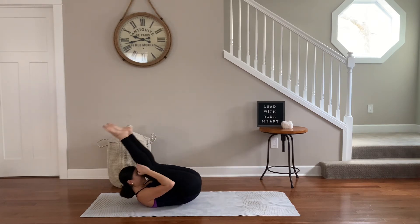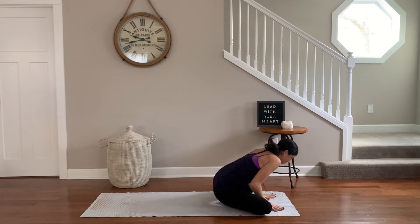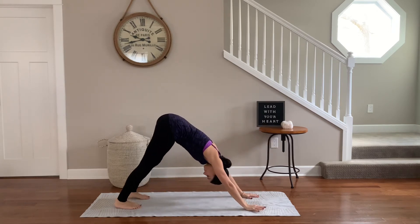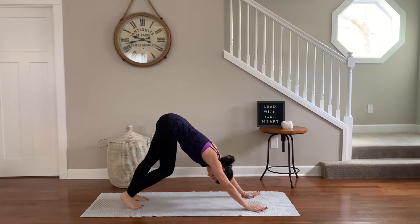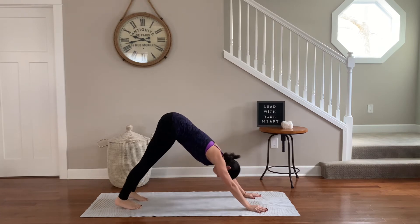Make your way up and through to tabletop position — your choice how to get there. Shoulders in line with the wrists. Press your way into downward facing dog. Breathe as you gaze through the legs, pedal through each knee, lengthen through the spine.